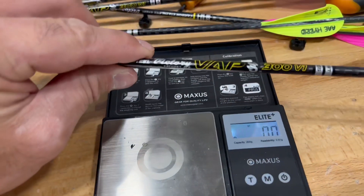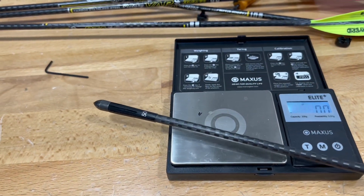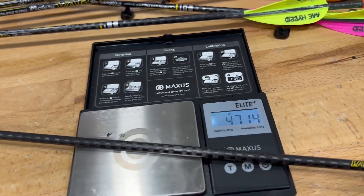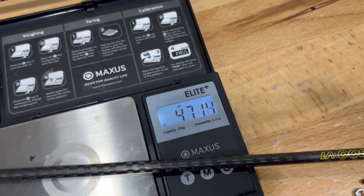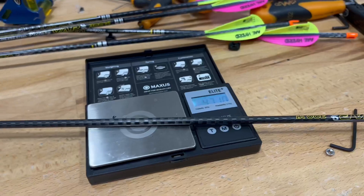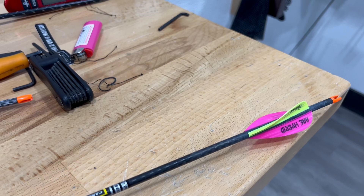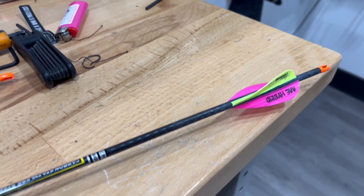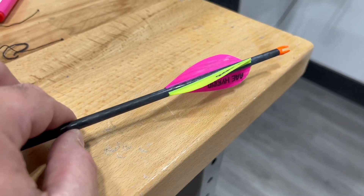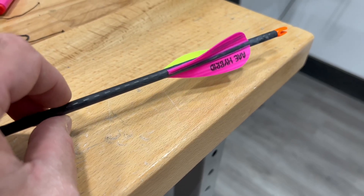This is a VAP SS V1 300. We've got 50 grains and a 100 grain tip, and we're at 471.4 grains at 281 feet per second — that's plenty for what we're doing. Again, 69 pounds. I have three of the A Hybrid fletches — I run these because you don't have to prep them, they fly just like the Max's, I have no issues with them, and they're super quick to fletch.